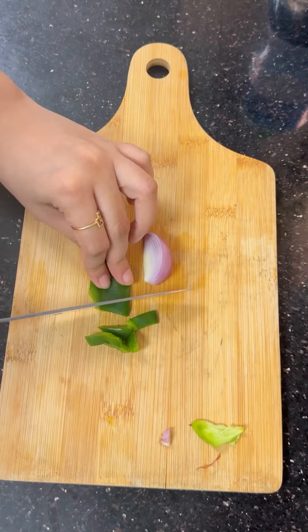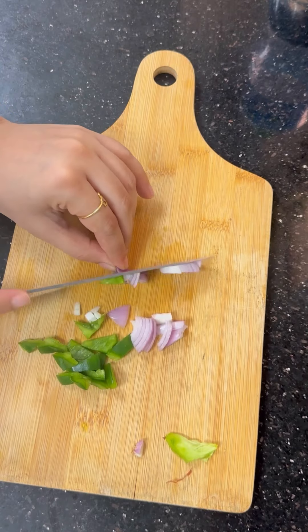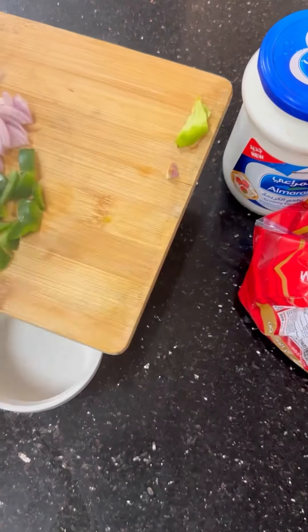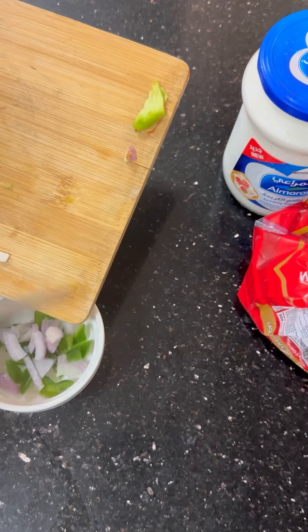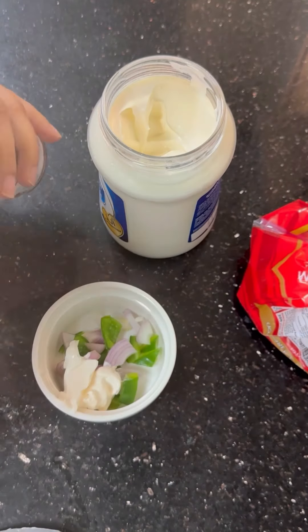When I was in college, I had a very famous sandwich at that time. Whenever we went to the cafe, we used to order this sandwich. It is a simple recipe. Take your favorite veggies — I only took capsicum and onions, but you can add tomatoes and cabbage.